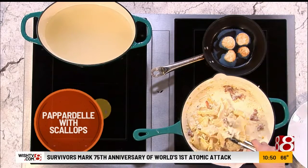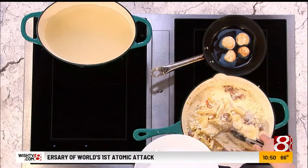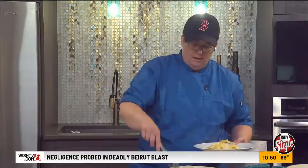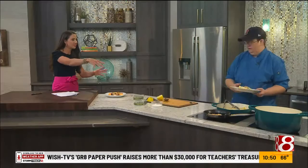That looks delicious. I'm a big fan of the white cream sauces and pasta. What does this one have in it? It has, like I said, shallots, garlic, sweet corn. When I'm making a big batch, I'll take the corn cobs that I take the corn off of. So all of that makes it that creamy? Yeah, and butter.